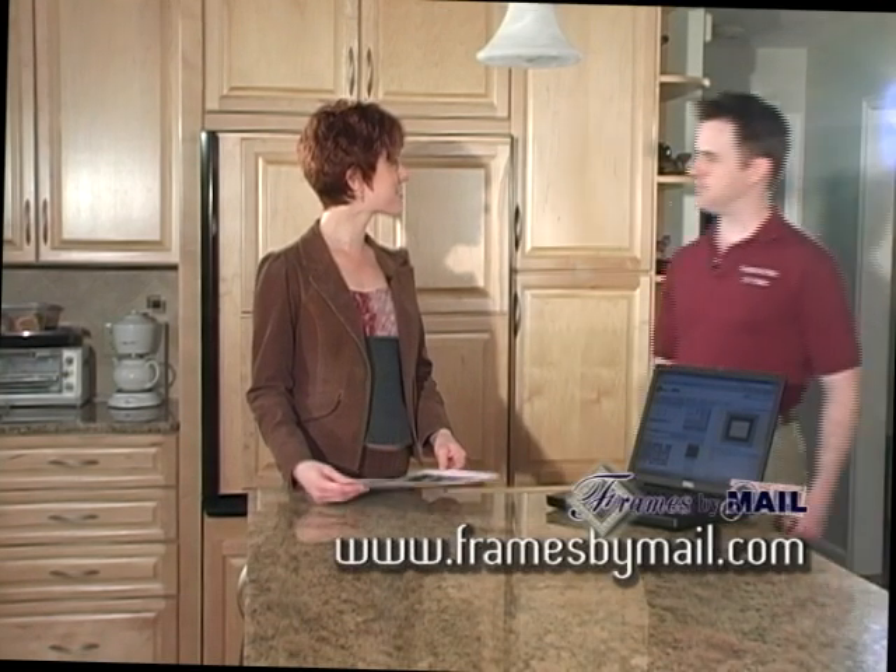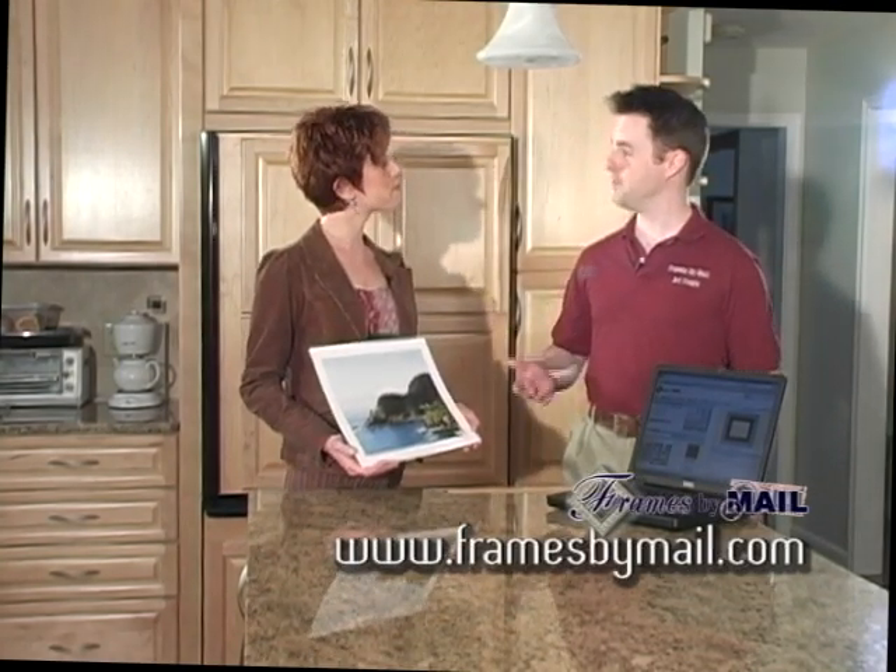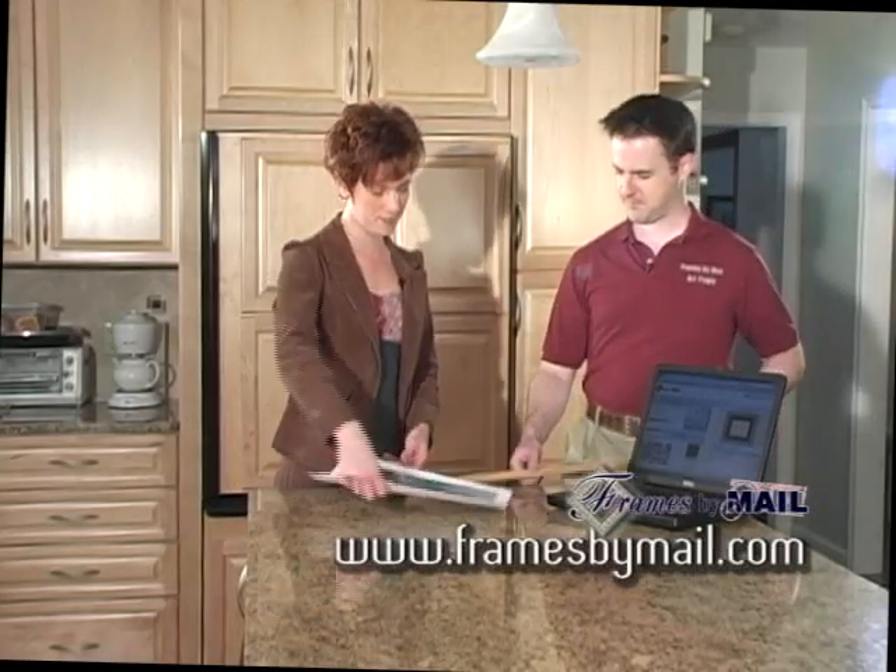Looks like you've got a problem. Well, yes, I have these prints and I need to frame and hang them. Well, the first thing we need to do is take some measurements. Okay. How do we do that?